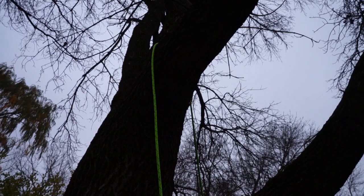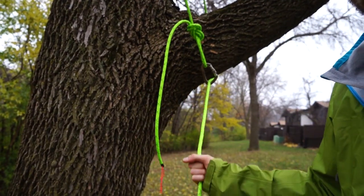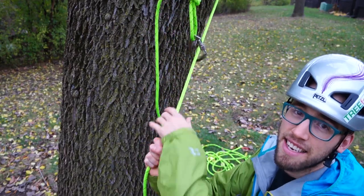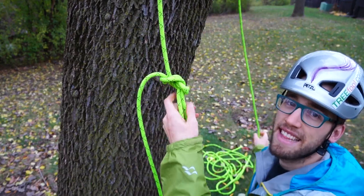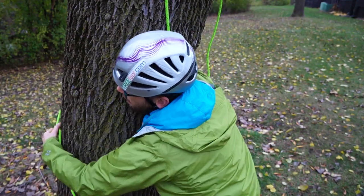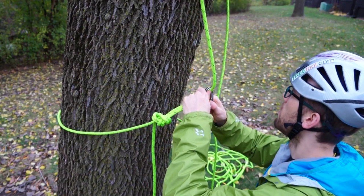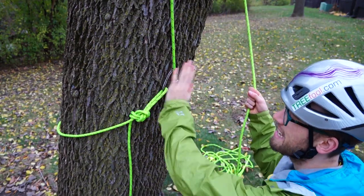Let's say you toss the throw line over a really high branch and you have a lower branch below it that prevents you from cinching around the higher branch. In this case I like to use a base anchor. Instead of taking the head end and attaching it to the tail end to cinch it around a branch, you want to take the head end and wrap it around the base of the tree. Now you can climb the tail end because the head end is anchored.